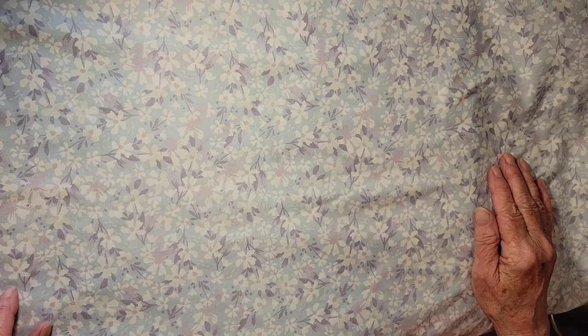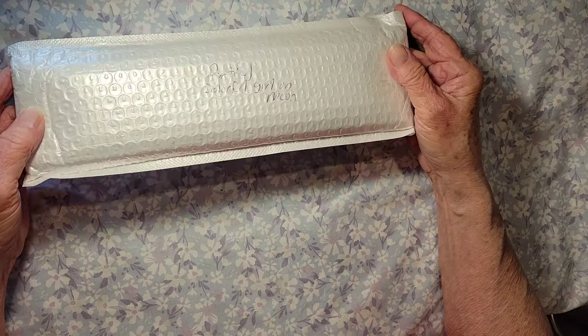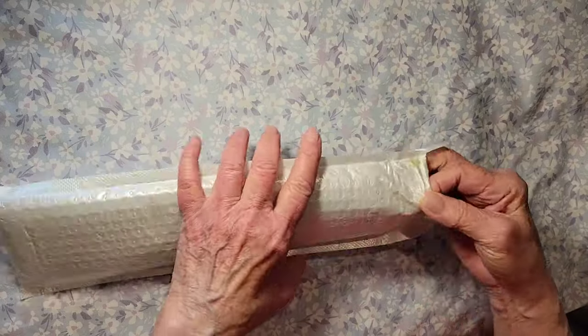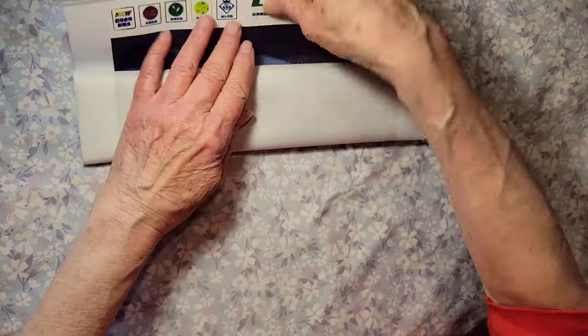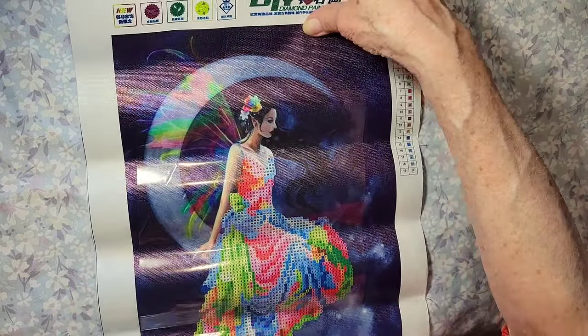Welcome, friends! Lazy Retired Granny here, and it's time for another unboxing of the huge diamond painting surprise thumbnail from Rebecca. This one says 'partial colorful girl' — I really need to find my glasses but we'll find out together. This is another one of those DIY diamond paintings — it's a partial, on the moon!